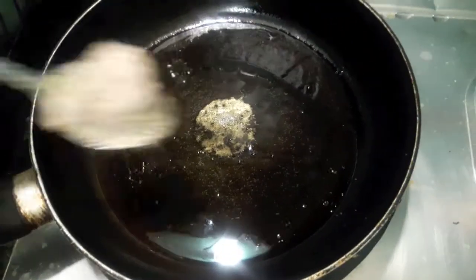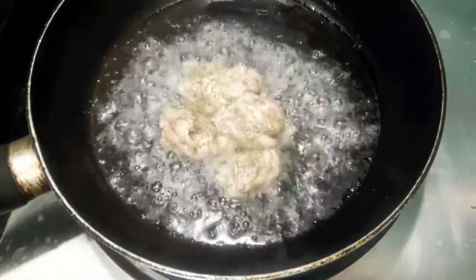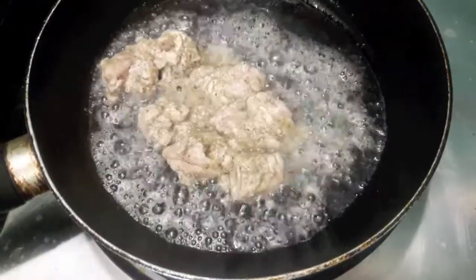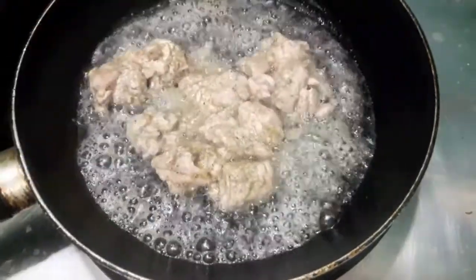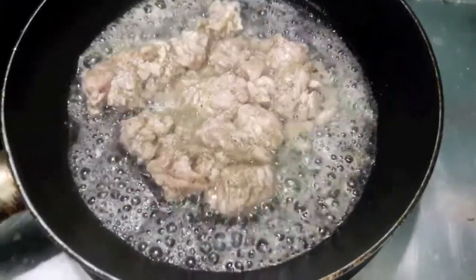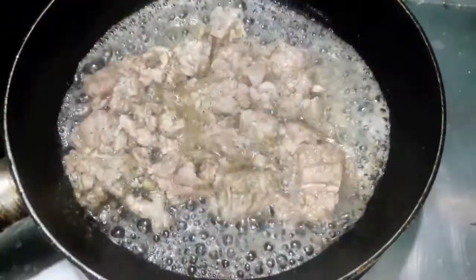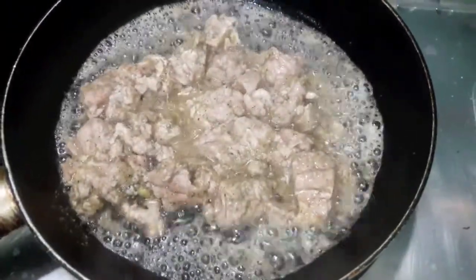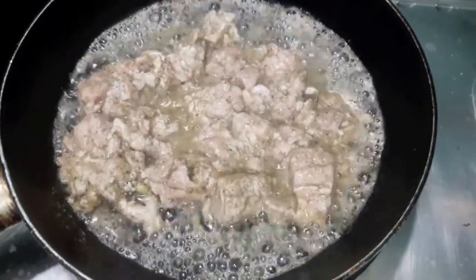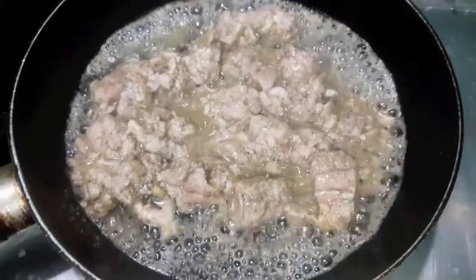In a frying pan I've heated up the oil, and to this we'll add the brain. We'll let it cook for about five minutes on a slow flame.